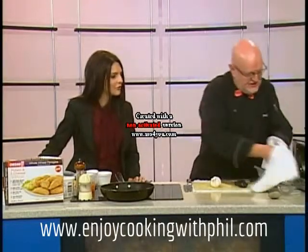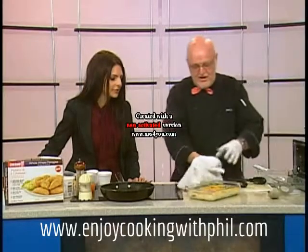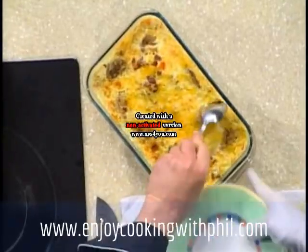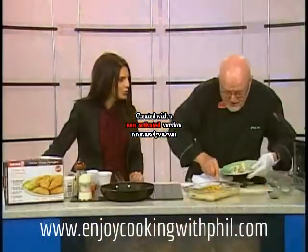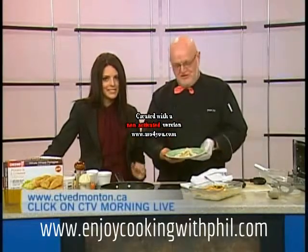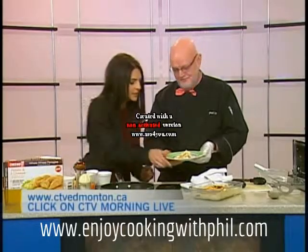With the magic of television, we'll show our viewers the finished product — out of the oven comes a beautiful pierogi casserole that looks absolutely delicious. Thank you so much Phil Joy for coming in this morning. The recipe is on our website ctvedmonton.ca — click on CTV Morning Live.